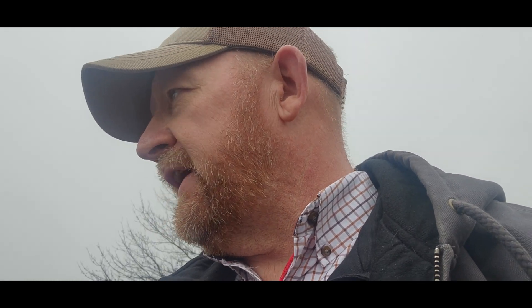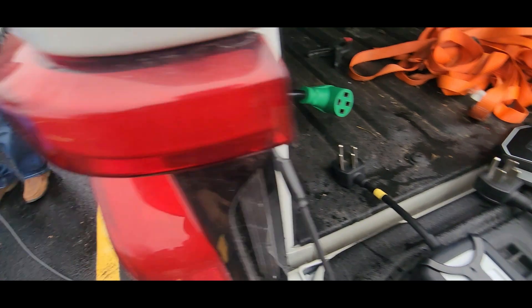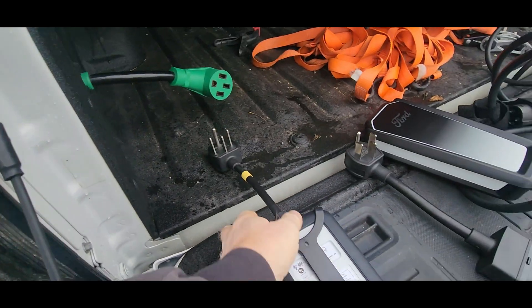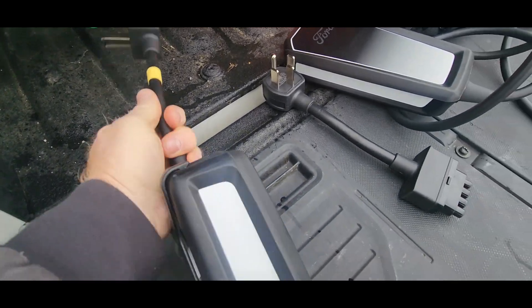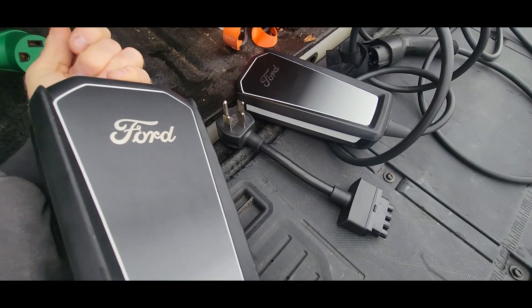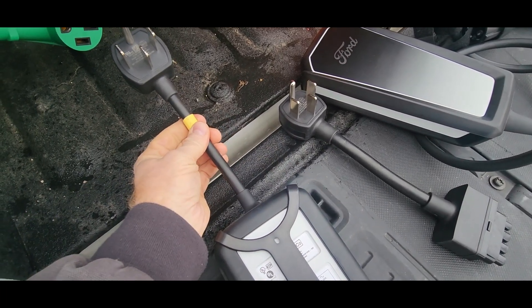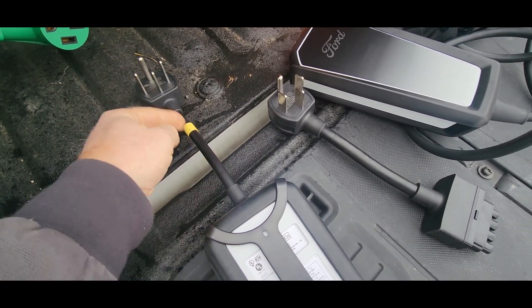So now the real question is, does it work the other way? We're going to unplug the Lightning charger, plug back in the Mach-E charger, and run the Lightning adapter on the Mach-E charger to see if that makes a difference. What we've done is used the Mach-E J1772 connector but on the Mach-E charger — this is the Mach-E charger, but we've used the Lightning adapter in it to make sure this isn't the key.